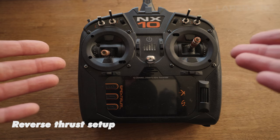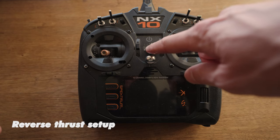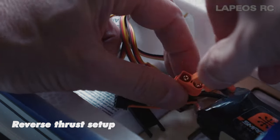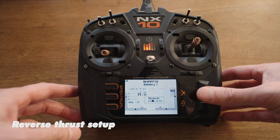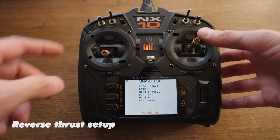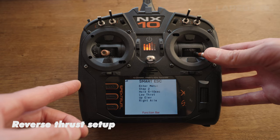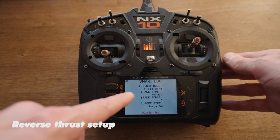There are two more features you might want to enable. The first is the reverse thrust option - use the programming feature in the NX10 to set it up. To set up reverse thrust, power the NX10, let it boot, then plug in the battery in your RV7. Quickly scroll with the right stick to the far right side and down for a few seconds until the display says Step Number Two. Then go right and down for a few seconds and you've entered the Avian ESC menu.